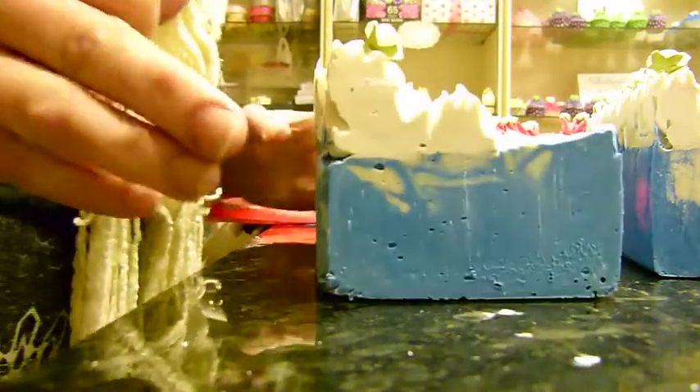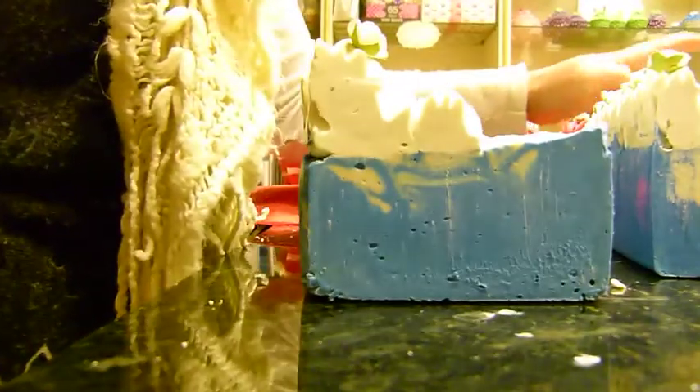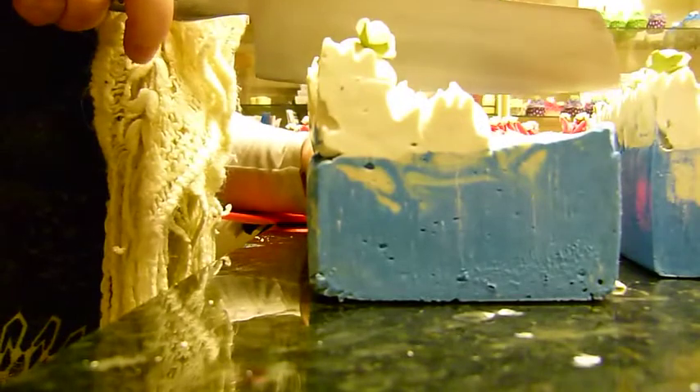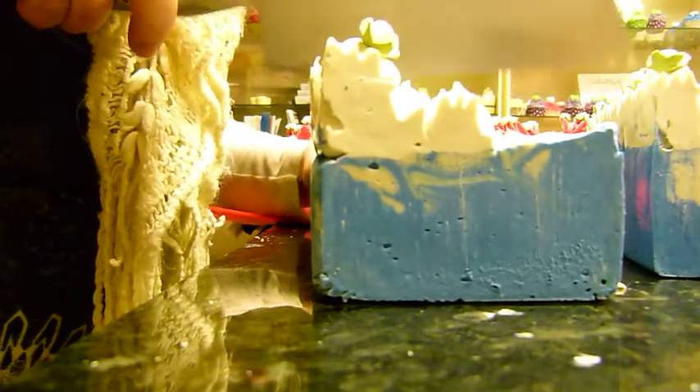I'm going to try and cut this one in a slightly different way to the usual way I cut it. I'm going to cut this into 8 slices though because we needed to lose the ends.